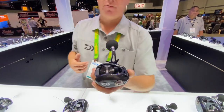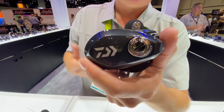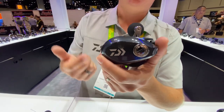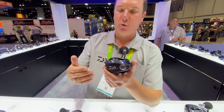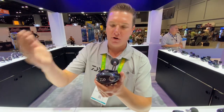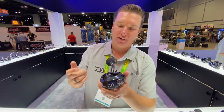One of my favorite features about the Lexa model is that MagForce cast control. The MagForce cast control is essentially a system of magnets that surrounds part of the spool. It's going to end up slowing the spool down enough for you to maintain constant control of your bait as it's flying through the air, preventing any kind of backlashes.